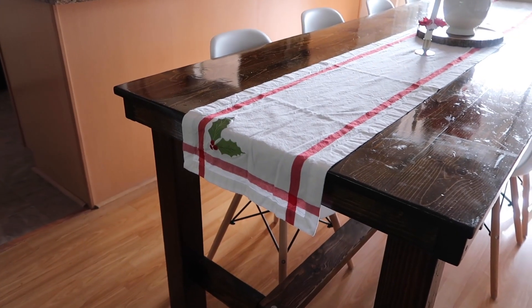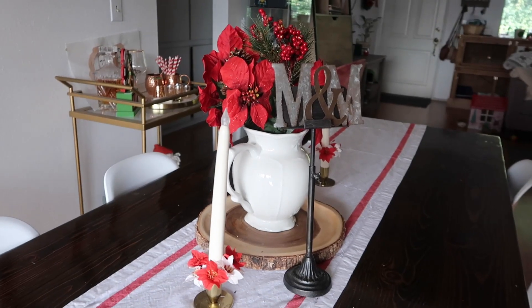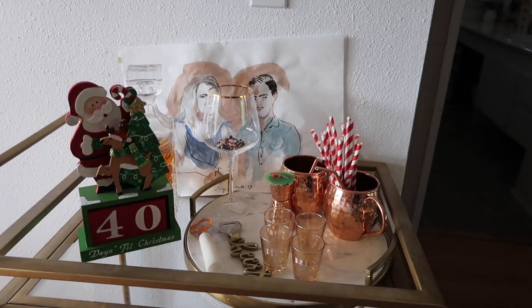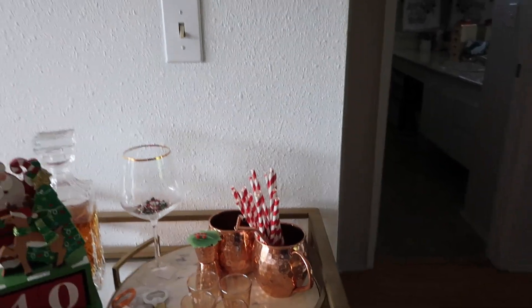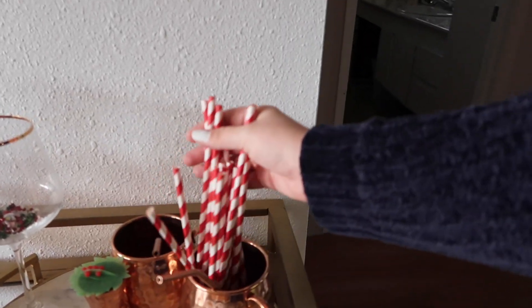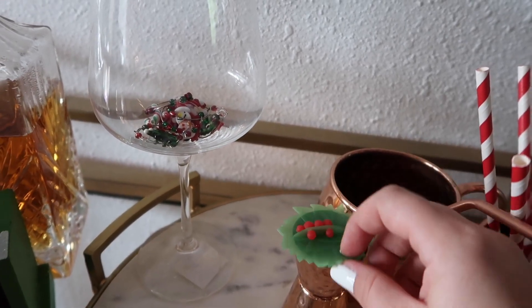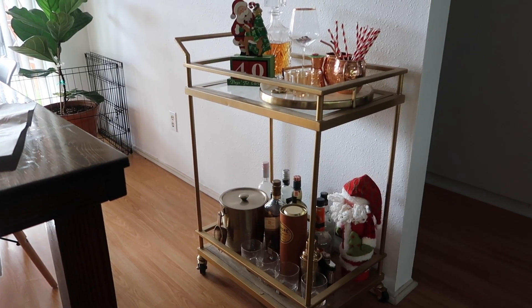Our Christmas table runner isn't quite big enough for our table so it's really short. We've got some fake poinsettias on our candles. I love this bar cart — we have our little Christmas advent calendar, which counts 40 days until Christmas, some candy cane straws, Christmas wine charms, a little Christmas bottle stopper, and down here there's a little Santa wine bottle. It just looks so festive.